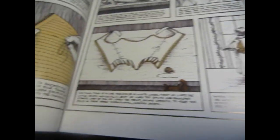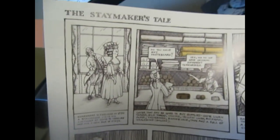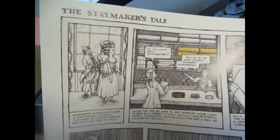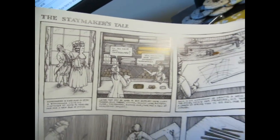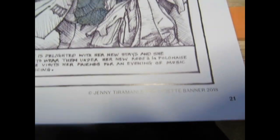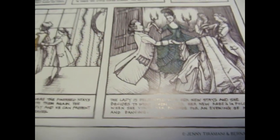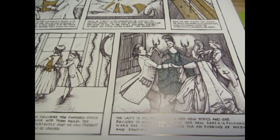It even has a little graphic novel, and if you are a fan of Bernadette Banner you will definitely recognize this work from some of her videos. It's just so much fun that they included it in this book.